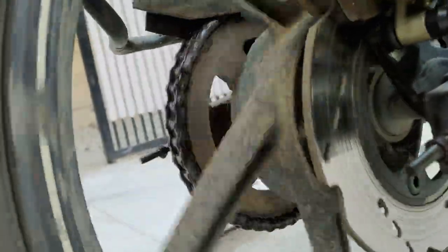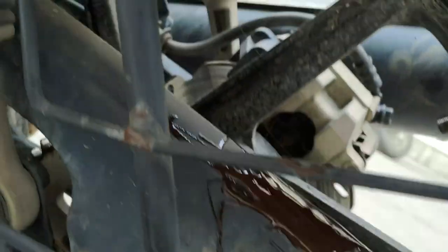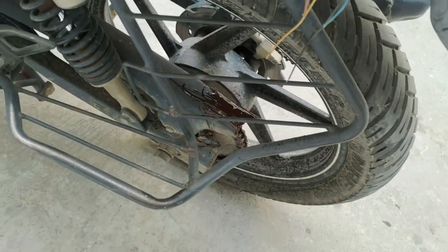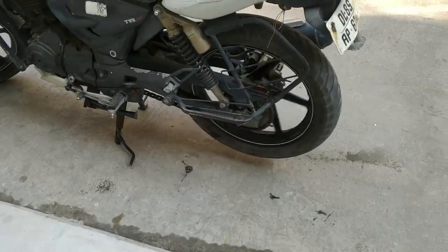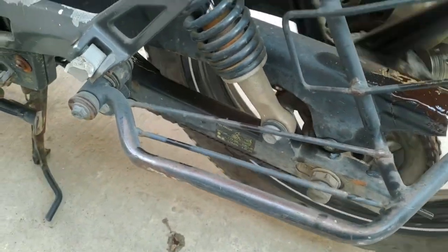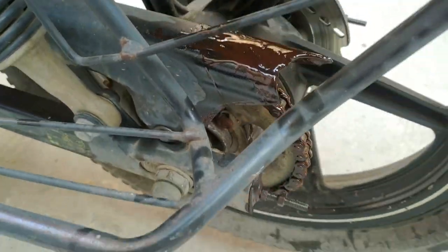I took the bike for a little ride. After riding, you can see the top of the chain cover. There's some residue there — I'm not sure what it is. There is corrosion visible. Let's see what it looks like two days later. This is now the third day, guys — check out the quality and condition of the chain. The chain has also thrown up some material here.